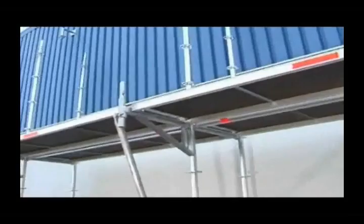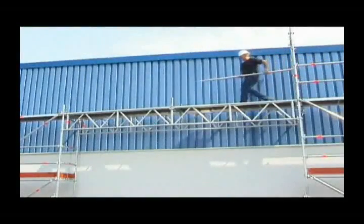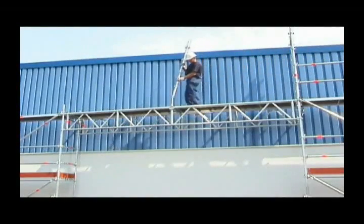With site-oriented accessories such as brackets for widening scaffolding bays or lattice girders for projections and bridging, the system gives you built-in assembly benefits.